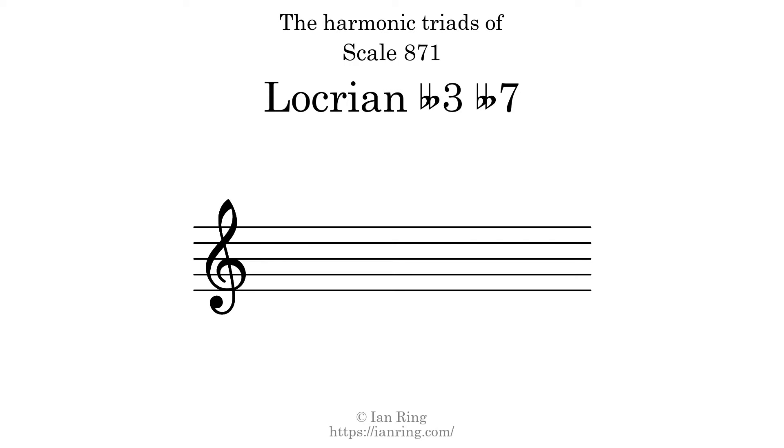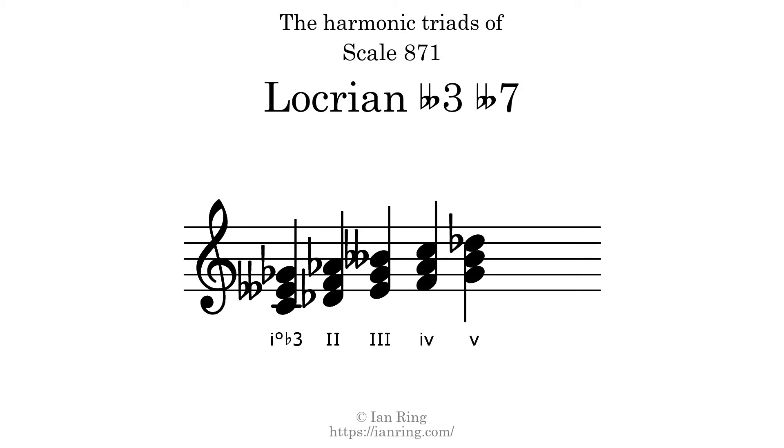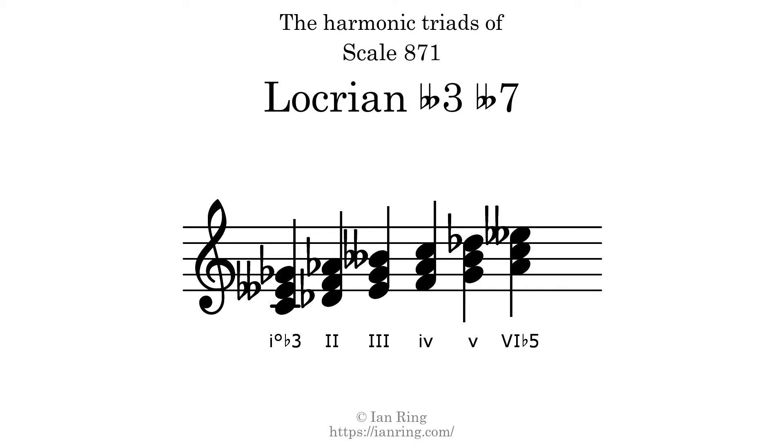Here are the harmonic triads present in this scale: Diminished flat 3, Major, Major, Major, Minor, Minor, Minor, Major flat 5, Augmented.